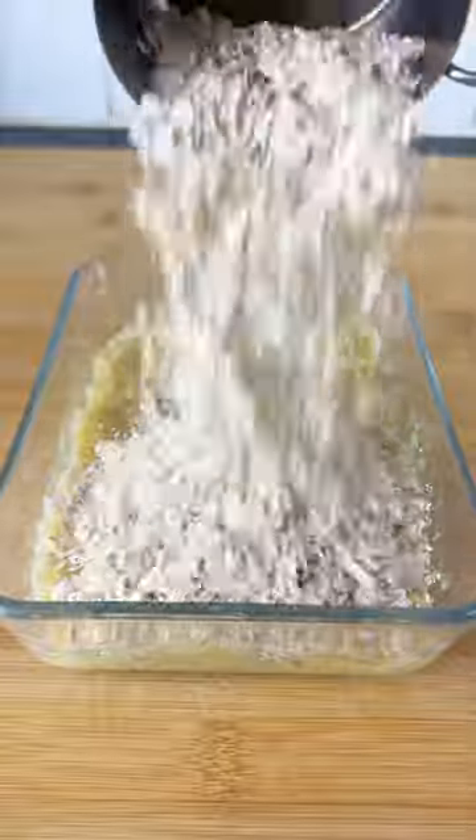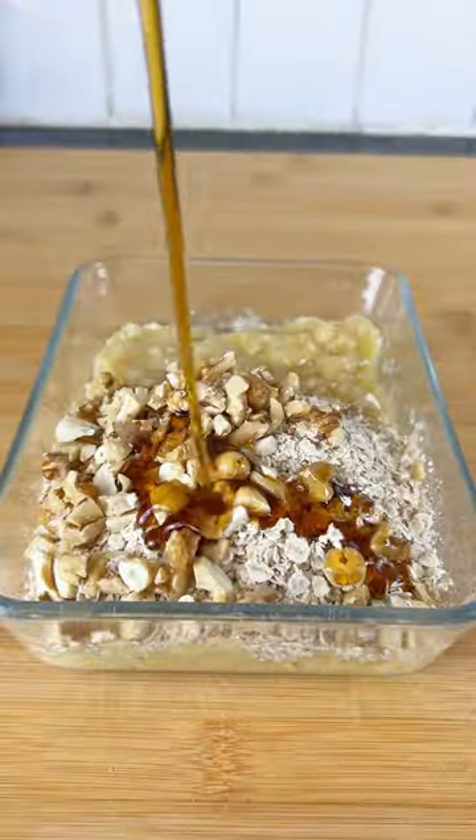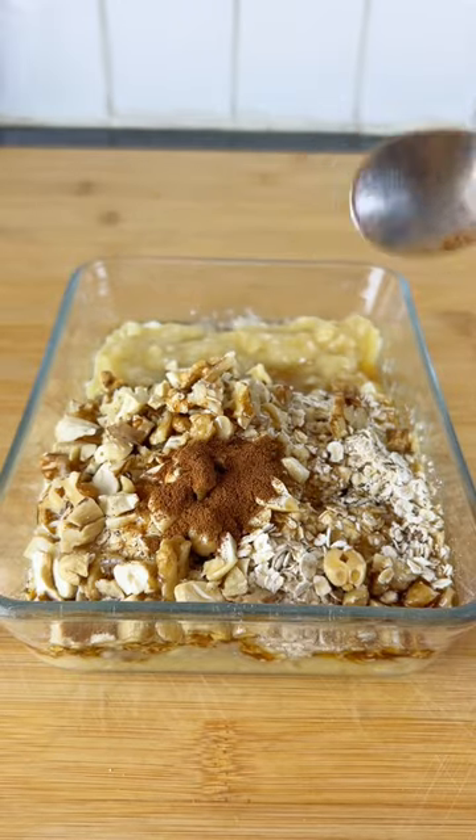Now add oats and your protein powder if you wish, chopped nuts of your liking, honey or maple syrup, cinnamon powder, and a pinch of salt.